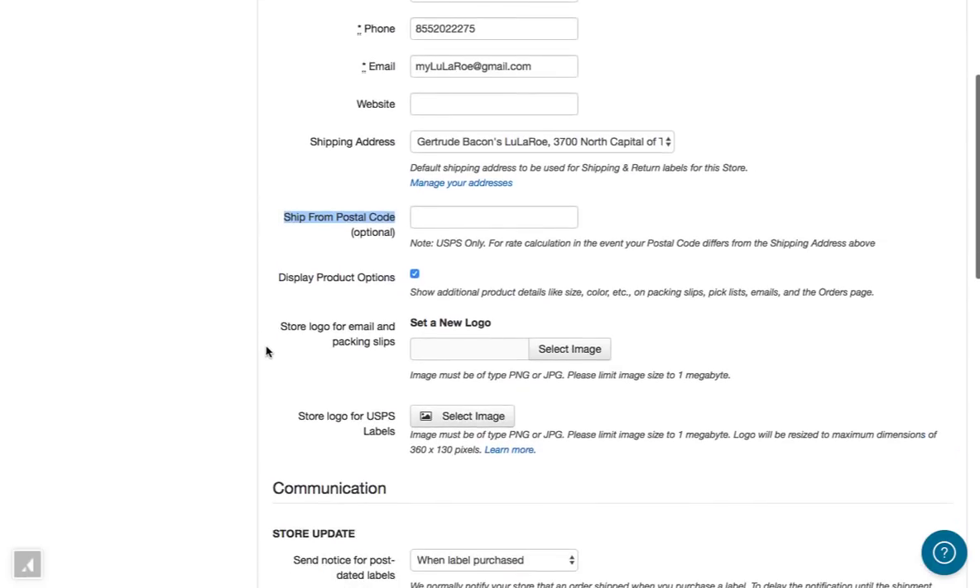Scrolling down to Store Logo, this is where you set your logo if you have one. It has to be a relatively small image — it can't be larger than a megabyte. This logo will appear in your shipment confirmation emails and on any packing slips that you create in Shipping Easy.